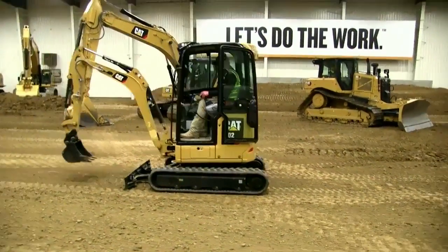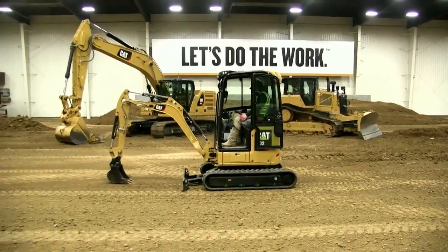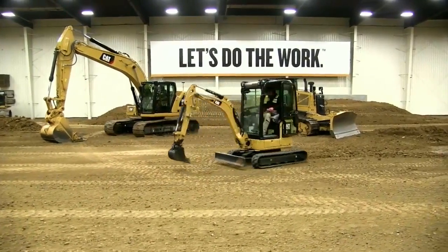With that mini excavator, just to recap: John can operate that machine with the boom, stick, and bucket — and it gives a lot of versatility on that machine.